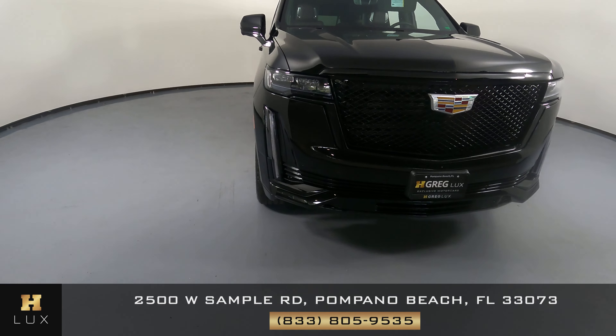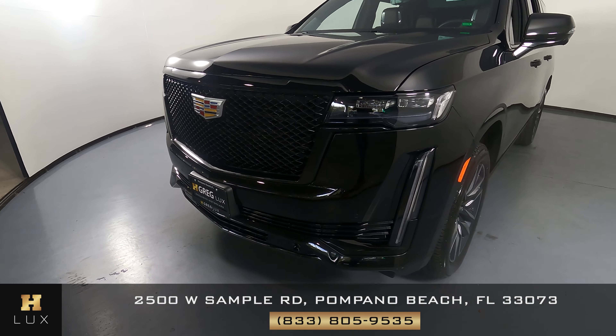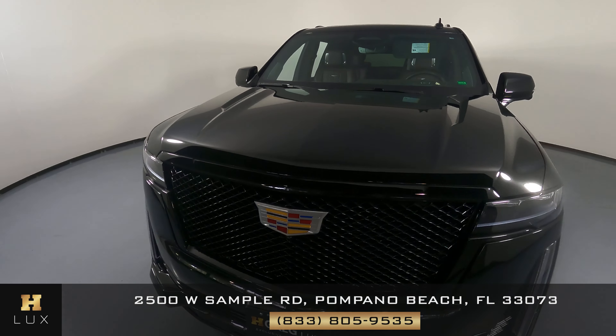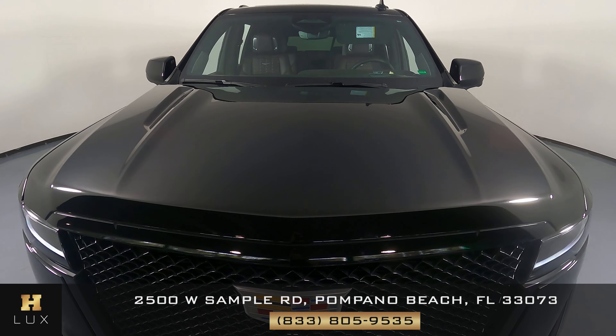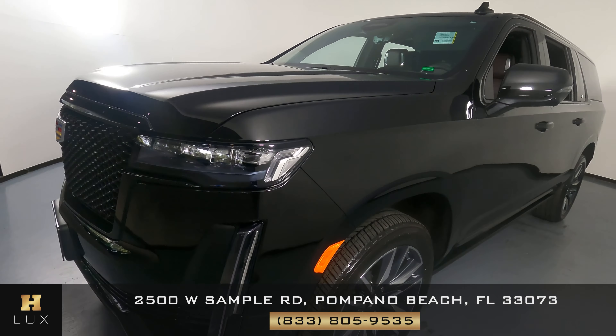First, we'll be going panel by panel. We're going to start with the front bumper. Everything here looks perfect — I'm not seeing any paint chips. Let's have a look at the hood of the car. Excellent, the hood looks perfect as well. So the front is in excellent condition.